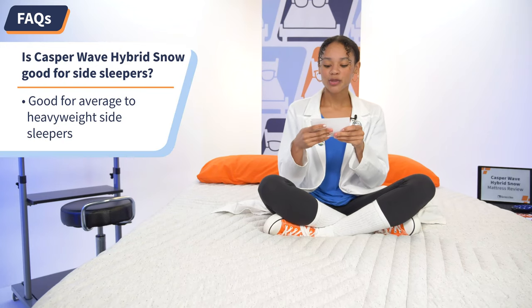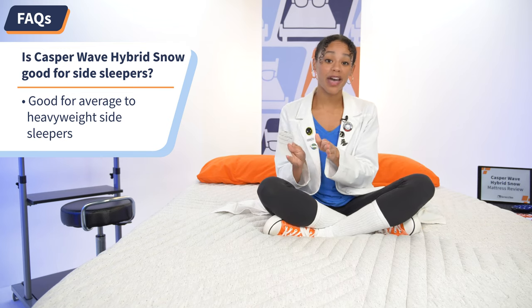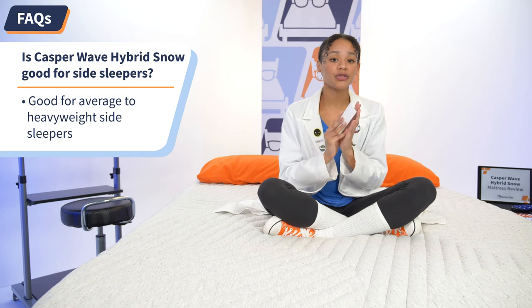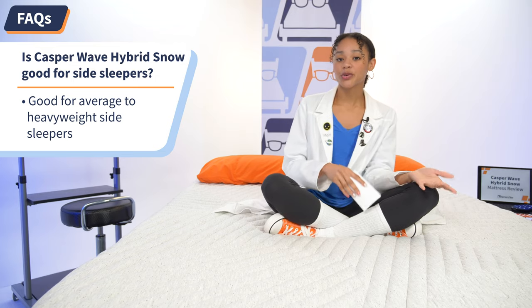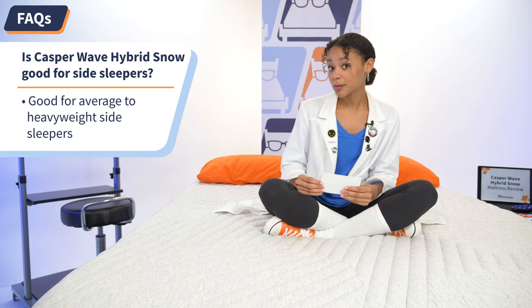Question number two: Is the Casper Wave Hybrid good for side sleepers? Yes, but it depends. Casper's zoned support works to align the spine of side sleepers of all body types. But when it comes to pressure relief, only those heavy enough to sink into the comfort layers will reap the benefits — average weight and heavyweight sleepers. Lightweight side sleepers should try out a more plush mattress, such as the Nova Hybrid Snow.